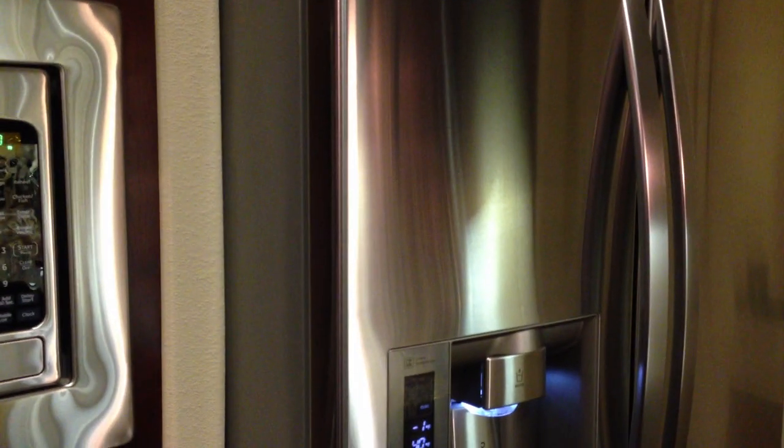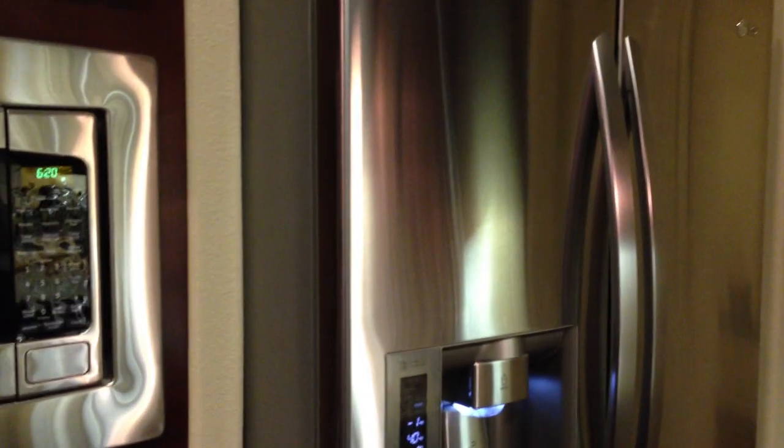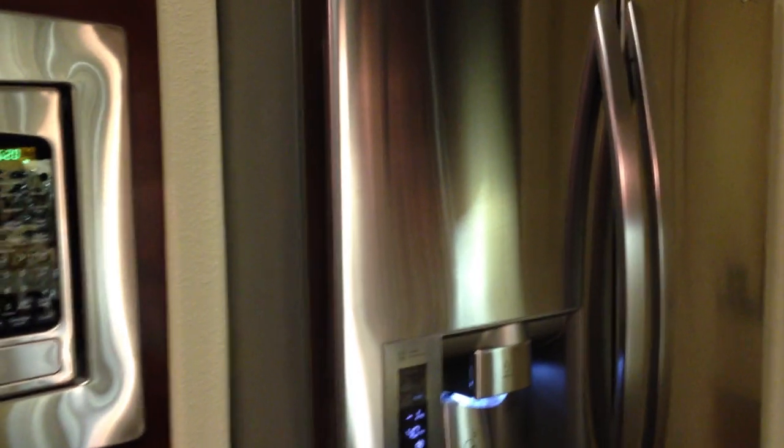Hi everyone, this is Becky with Feathered Nest and I thought I would show you today how I organized my refrigerator. It's just a free-standing style refrigerator — by that I mean that it moves. I've got it pulled out from the little cubby. Our other home had a built-in refrigerator you could not move. I'm able to pull it in and out of this little cubby. It's just a two-door refrigerator with an ice maker and freezer drawer below. So we're going to go ahead and open it and I'll show you how I organized the inside.